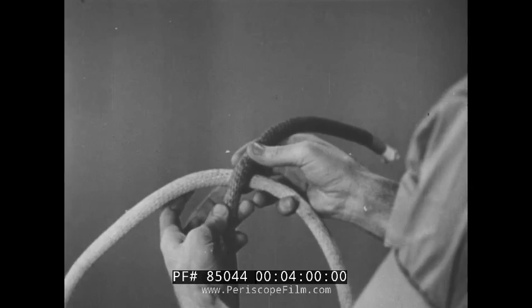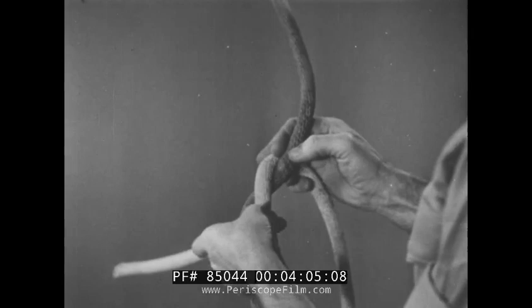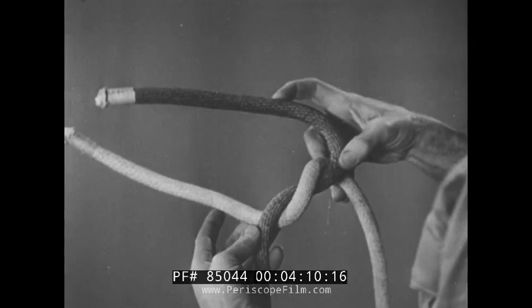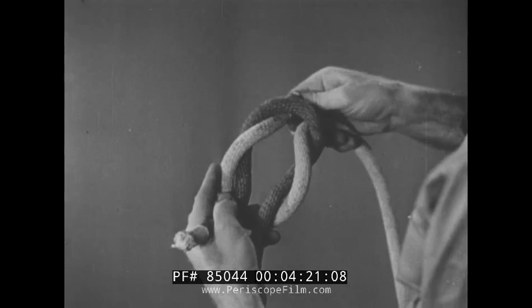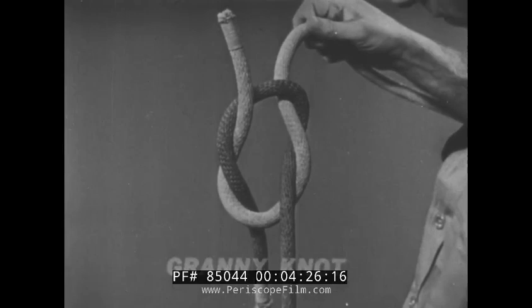Let's watch it again. First, a simple overhand knot. Then, fold the fall piece back, making sure it lies alongside its own standing part. Now, bend the other fall piece over and pass it through the loop in the first line.